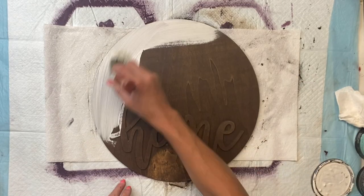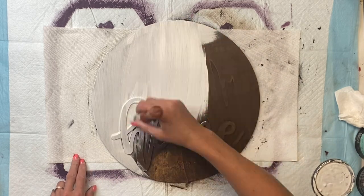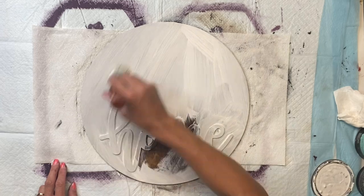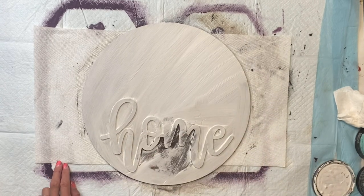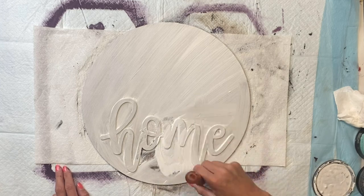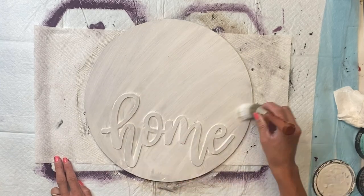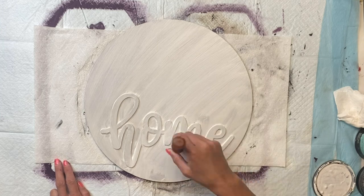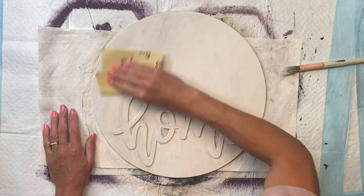I'm then going to take my Wise Owl Snow Owl paint and go on top of the gel stain. I'm looking to get a distressed, grungy look, so if your gel stain is not fully dry, it'll just make the Snow Owl discolor a little bit. But that's okay — that's kind of the look I was going for. Then we want that to fully dry.